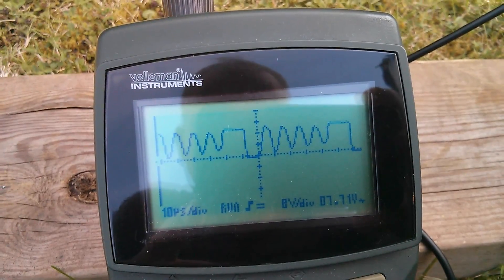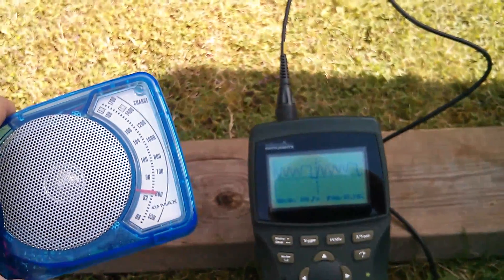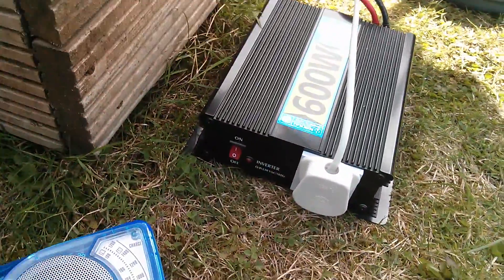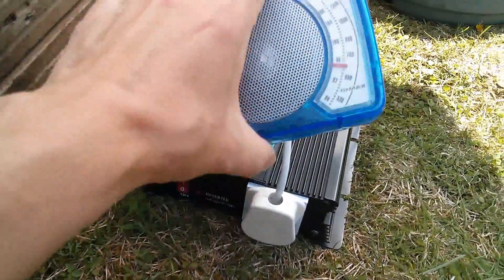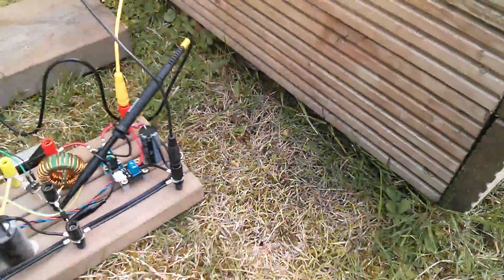I thought this is probably transmitting radio frequency, so I've brought out my AM radio to see what I can hear. The results are interesting. The first thing I have to do is switch off this inverter because that chucks out a fair bit of noise itself — just mains hum really. So let's turn that off. That's giving me a nice clear signal.